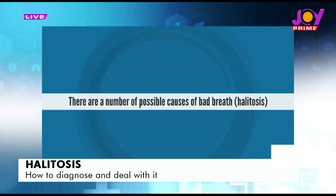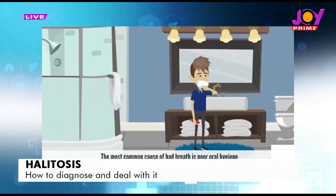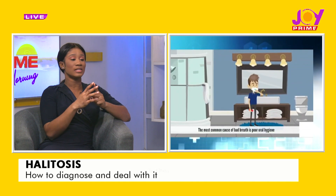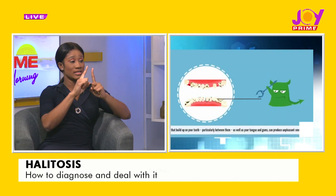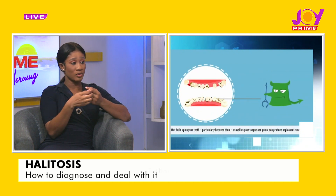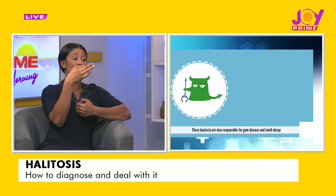I want to first of all say that halitosis is no respecter of persons — it affects all ages of society. For children, normally the ideal toothbrush is angled, laser-tossed, narrowed and tapered towards the tip, so it's not broader at the tip, and you should be able to go in down there.